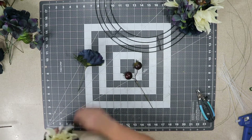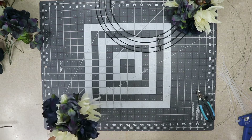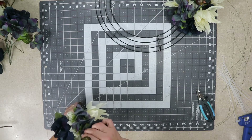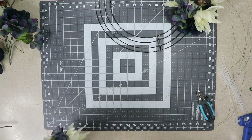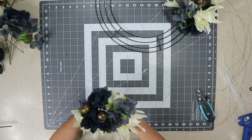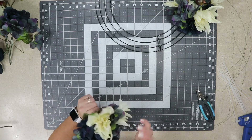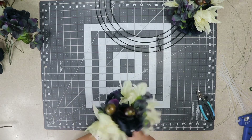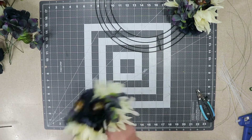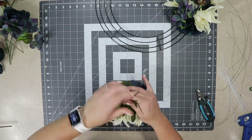I played around with different ways of making my bundles to attach them to the frame and finally found what worked for me. I was going to use floral wire but the zip ties held a lot better, so I just make my bouquet kind of long and skinny and then play around with it so I can see all of the leaves and the flowers. You want to make sure you can see all parts of it.